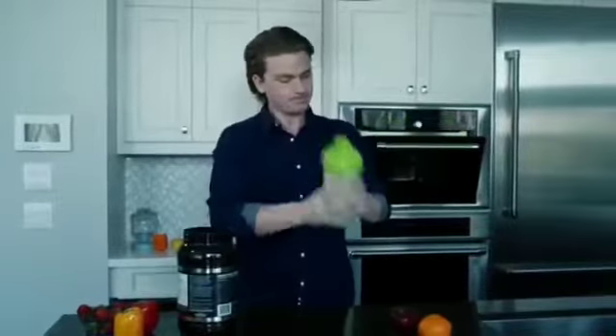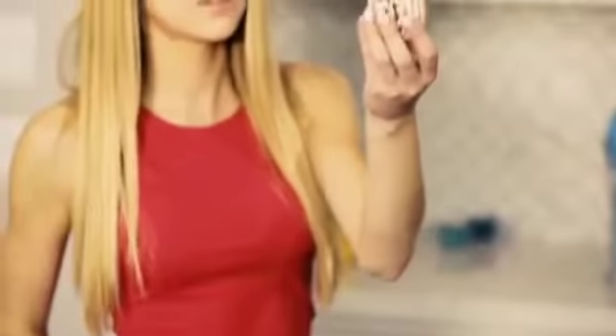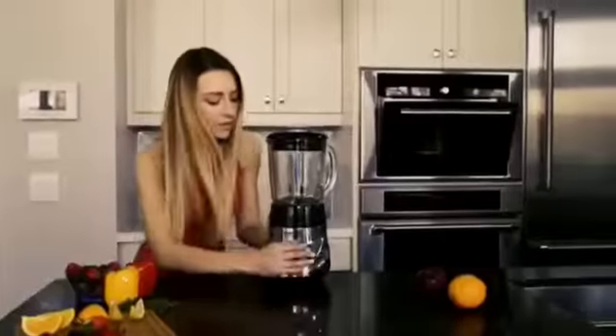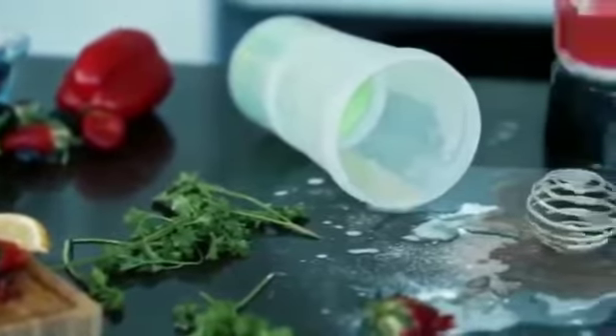No more fumbling and stumbling, sore arms from shaking, lumpy watery drinks, or messy stirring spoons. You could spend a fortune on those old-fashioned bulky blenders, leaving you late for work and with all the messy clean-up.